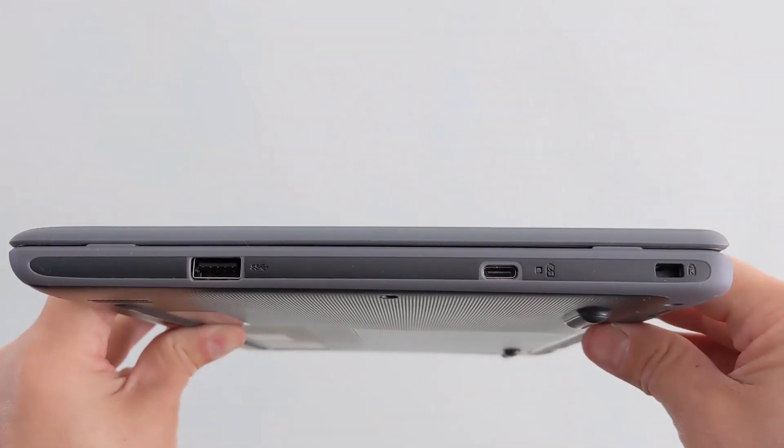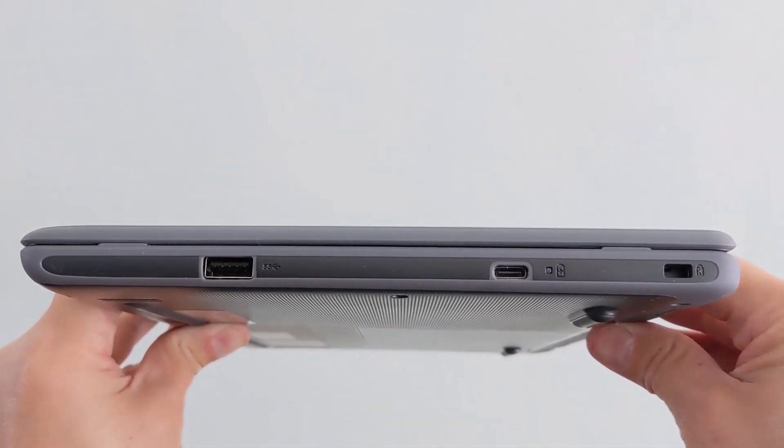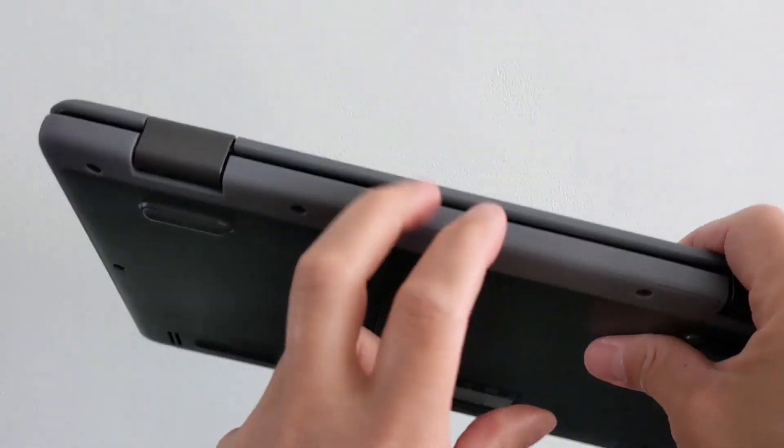On the right-hand side of the Chromebook you've got a full-size USB-A port, a USB-C port for power, data and display out, and a Kensington lock port.